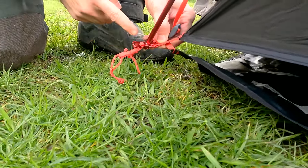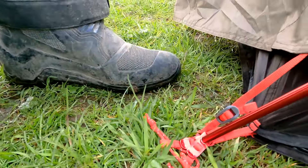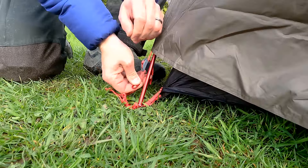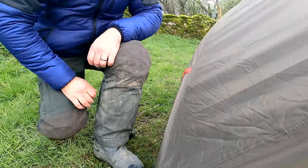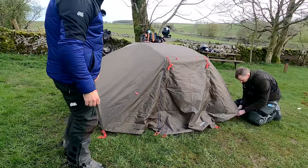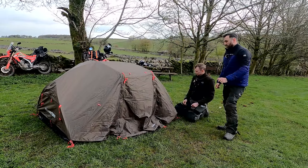Now we've got all three layers to the tent. In the comments below, let us know if you want a proper how-to - this is kind of our first thoughts, just us having a shot. But once we've used it a few times, I'm sure there's always a few hints and tips with tent erecting.